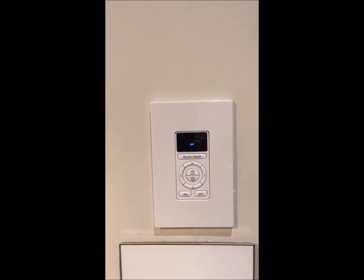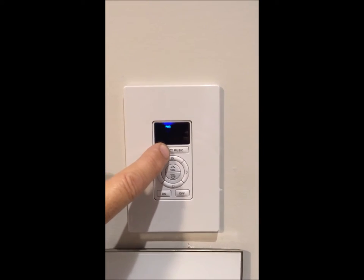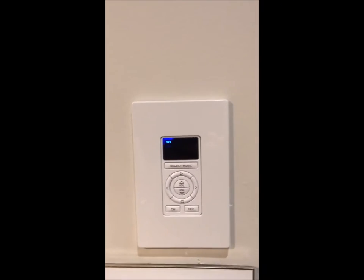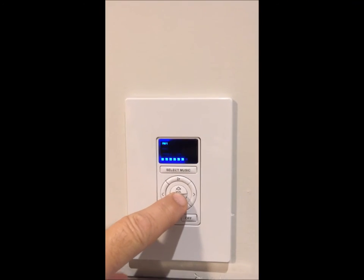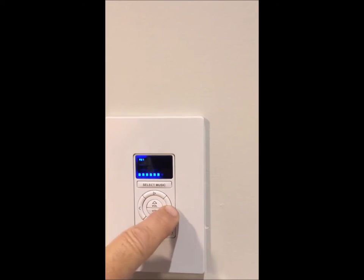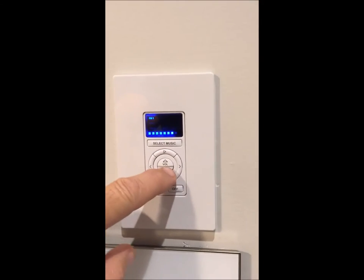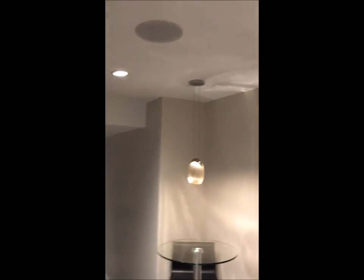This is in the downstairs bar area, and simply by using the selector I can select any one of the devices currently on the system. For this example I'm going to select FM number 1 and I can now control the sound and choose what station I want to listen to. In this case it's playing through the speakers in the bar.